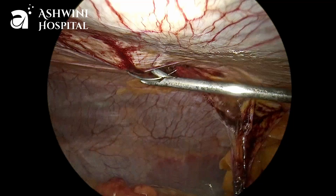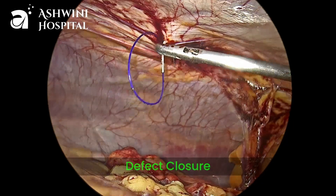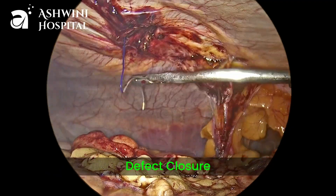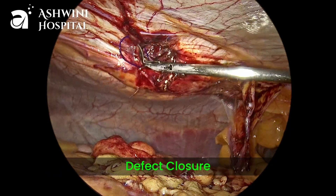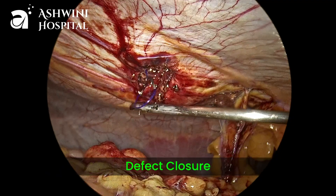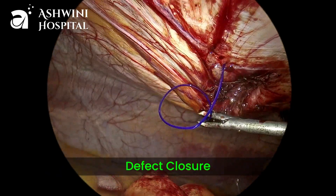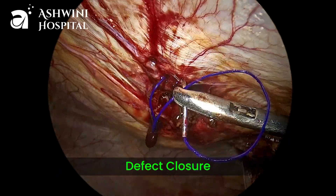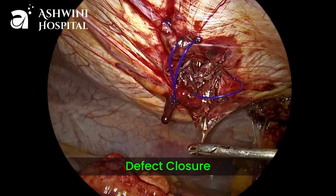Now the defect is closed with non-absorbable sutures. In this case we used 1-0 prolene. We can use barbed sutures or loop nylon also for this purpose. It is better to close the defect instead of leaving it, as this will help in decreasing postoperative seroma formation and recurrence rates will also be less compared to non-closure of the defect.